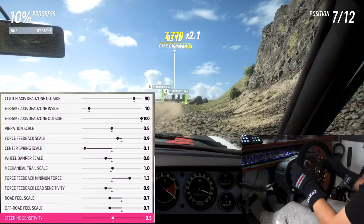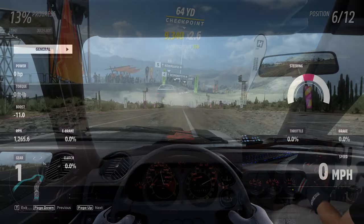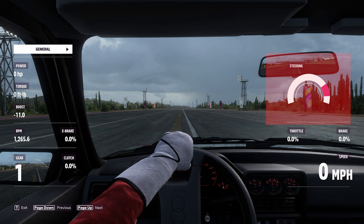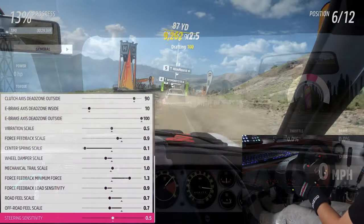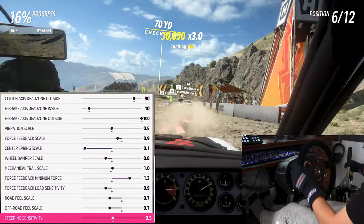Steering sensitivity works in line with your steering ratio and degree of rotation. Just because the cockpit animation stops at 90 degrees in either direction does not mean your steering stops there — you can see in telemetry that the wheels keep turning even though the animation is locked. This setting affects the steering ratio: turning it up means you have to turn the wheel less to get more steering angle. Leaving it at 0.5 is linear.